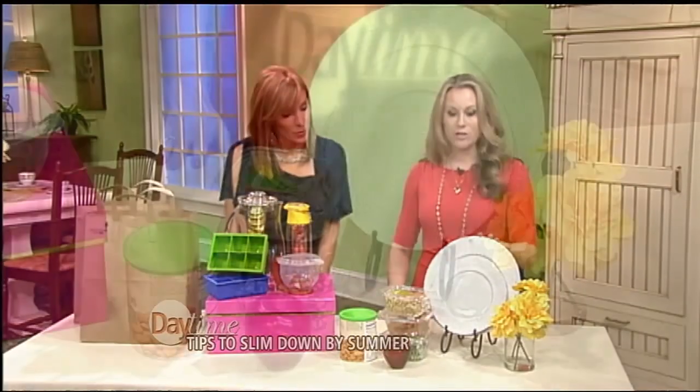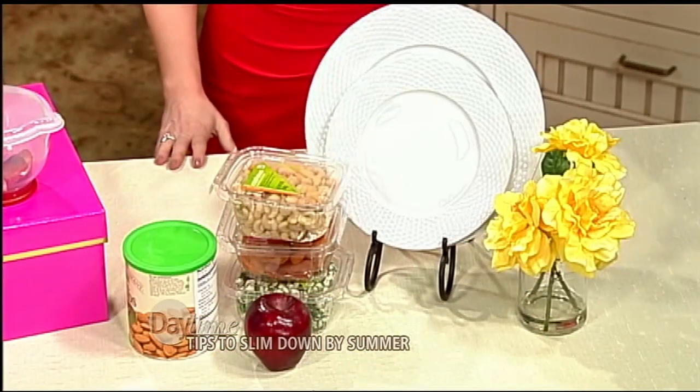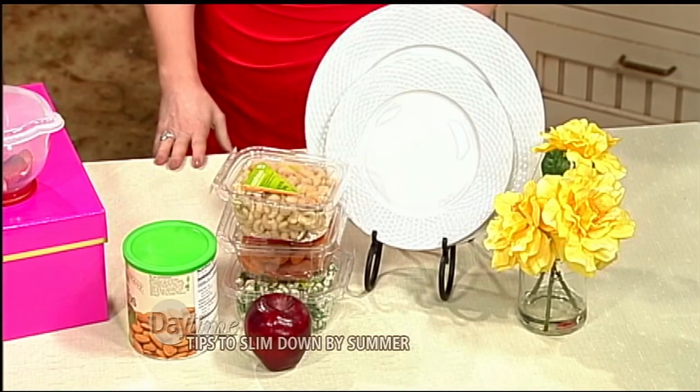When you're at home, you can also control your portions simply by putting those dinner plates away and using your salad plates instead. Plate sizes have gotten bigger and bigger and bigger through the years, and surprise — so have Americans.